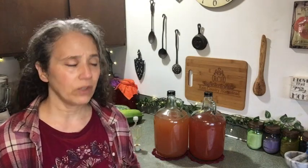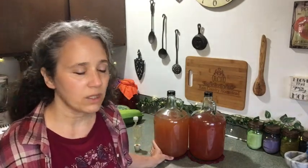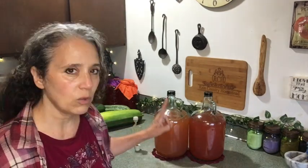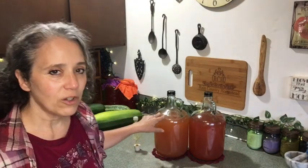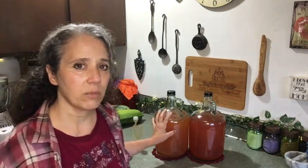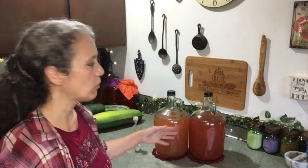I'd never noticed rhubarb having a salty flavor before, so I looked it up — but rhubarb only has about five milligrams of sodium per cup, so that doesn't explain it. It's actually pretty good — just very different. This jug has a different color for two reasons: I added about a cup of currants from my plant while pressing, which gave it a darker color, and I also added some other ingredients.